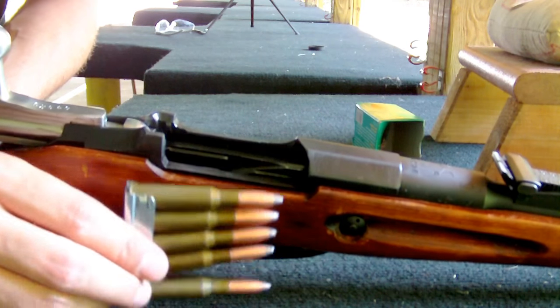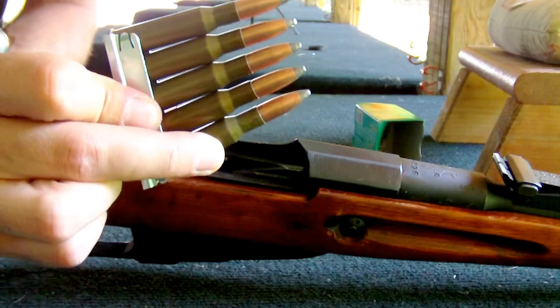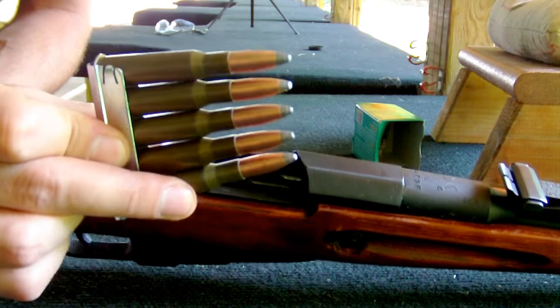Alright guys, how to properly load a Mosin Nagant. You want your rounds all kind of sticking up like that because it is rimmed — it'll help feed better.